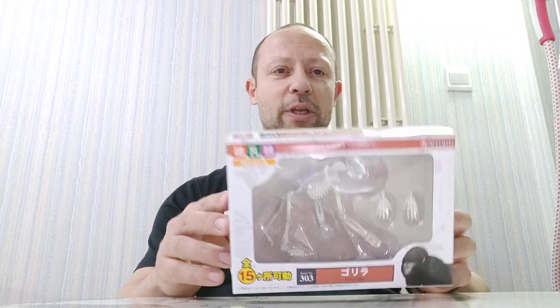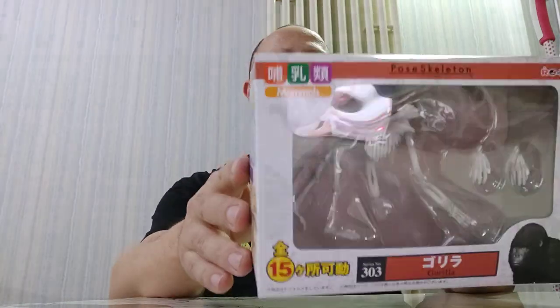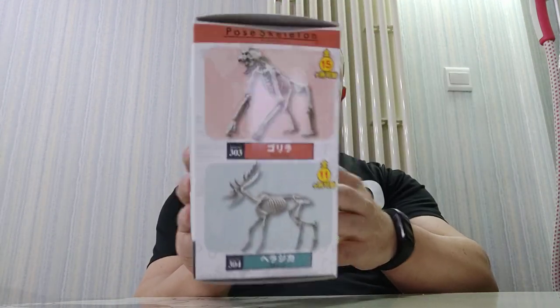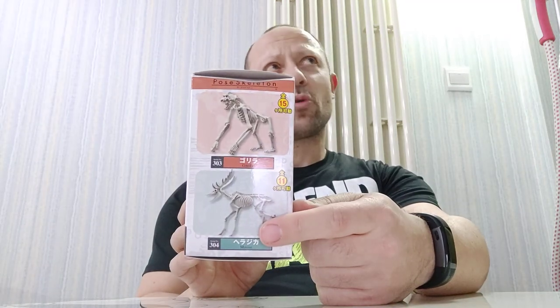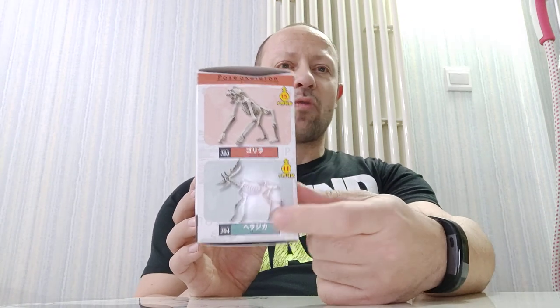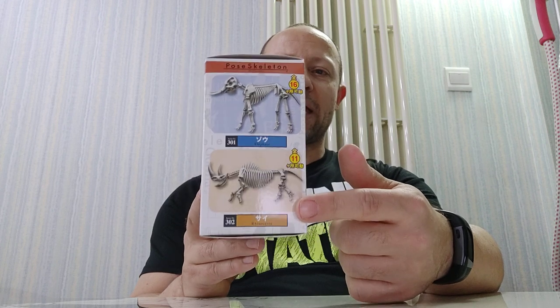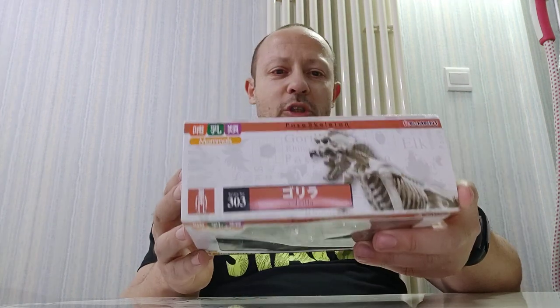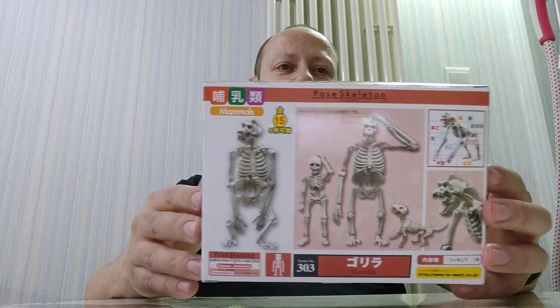Quick look in the box first: she has a spare set of hands, and it looks quite good in that posture. It does walk on its knuckles. On the side it shows the gorilla and the moose, which I have — they look great for the undead elk or moose. Boss Fight Studios have a live one coming up in a Kickstarter campaign. The other side shows the elephant, which I reviewed, and a rhino which I've got but haven't reviewed yet. The top and back show a picture next to one of their pose skeletons and the dog, plus some Japanese text on the bottom.